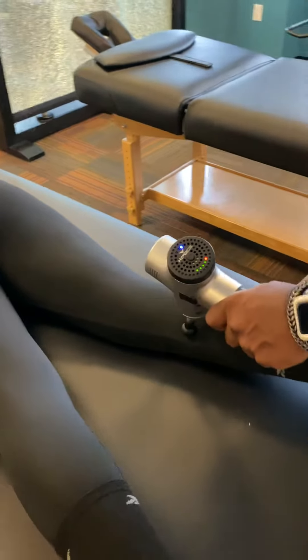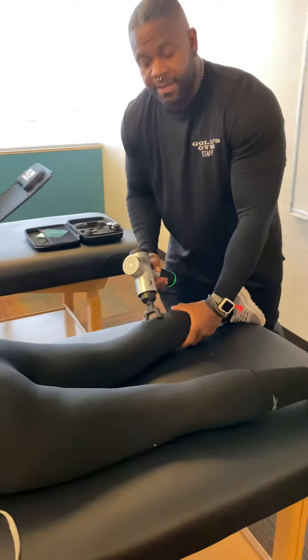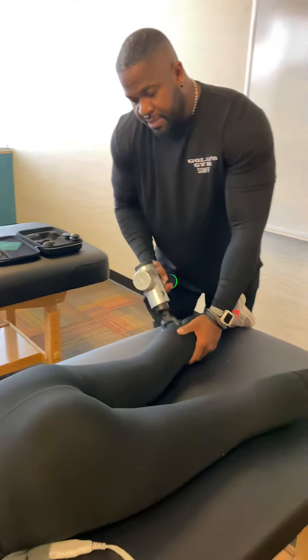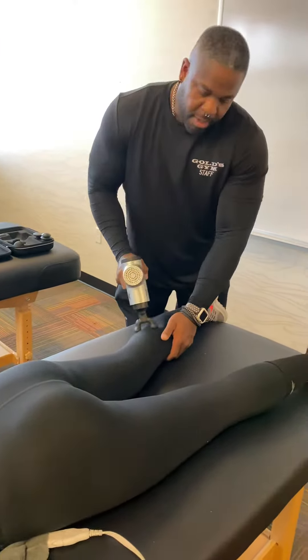This is all about recovery — in the recovery zone. I'll be working both sides. Right now I'm just on the right side. She's experiencing more pain on the right, but I'm going to get both.